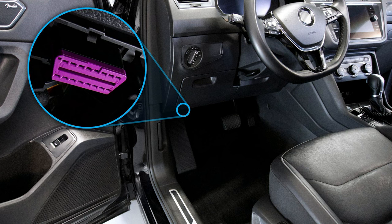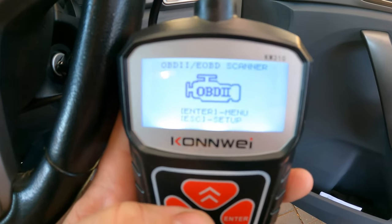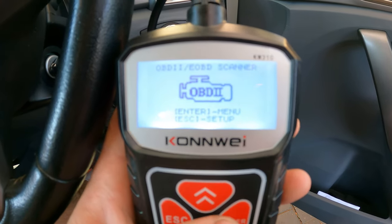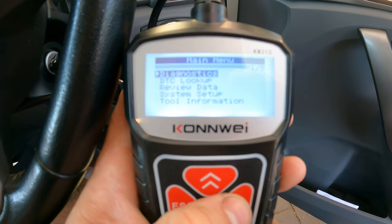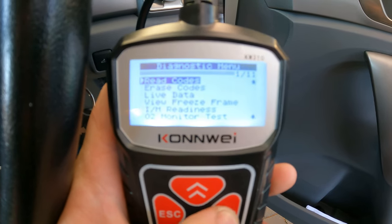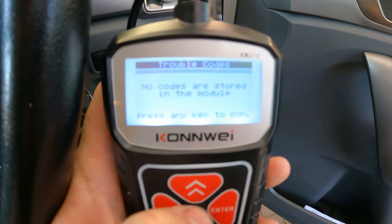First off, you want to find your OBD2 port where this will plug in — the port looks something like this. Then we plug it in. You want to put your ignition on the two position, not starting, just on the on position. We plug this into the Ford Ranger — I know this vehicle doesn't have any codes at the moment. So we go into the menu, diagnostics, and read codes.